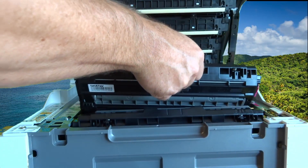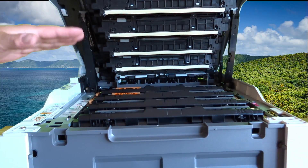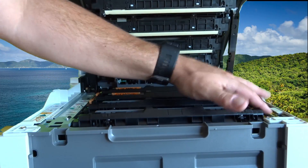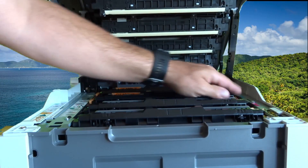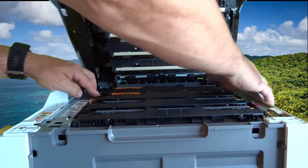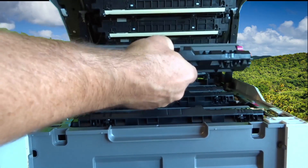Slide that back in. If for some reason you get your cartridges mixed up or you're not sure where they go, they're actually color-coded along the side — yellow, magenta, cyan, and black.